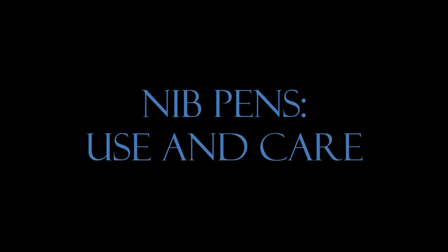Hello, I'm Amanda Call, and today I'm going to be talking about how to use and care for nib pens. After my brush care video, I got a few requests asking if I could do a video about nib pens, so I figured, yeah, sure, why not? And here it is — we're going to talk about nib pens.